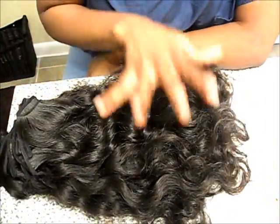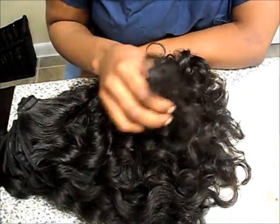This is my longest piece, which is the 18 to 20 inches. This was a total of 9.4 ounces of hair.